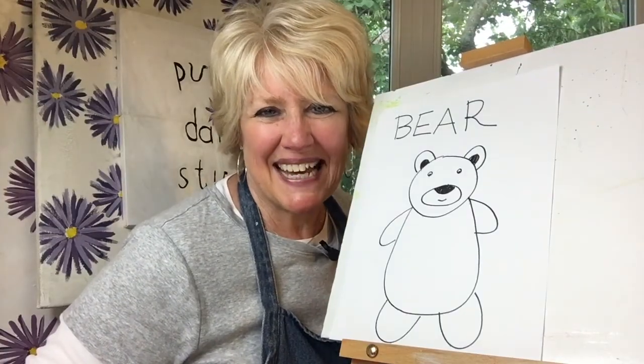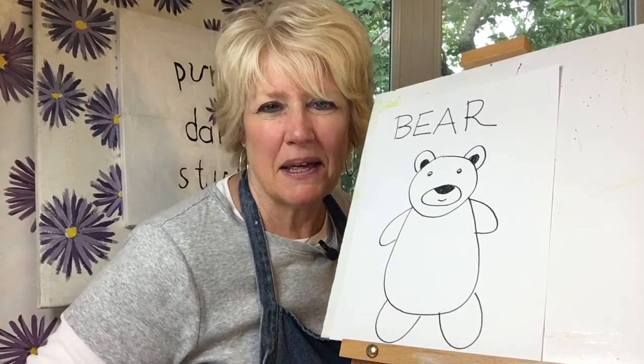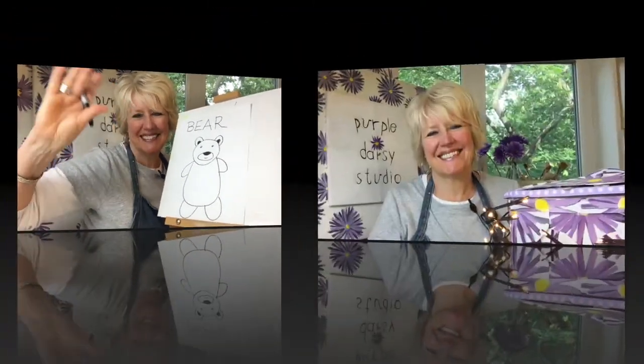Thanks a lot for drawing with me today, and I hope I see you next time when we draw an animal that begins with the letter C. If you enjoyed the content of this video, please don't forget to hit the subscribe button — and thank you.